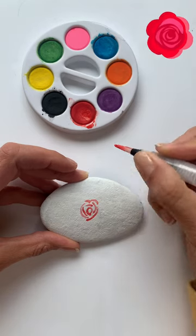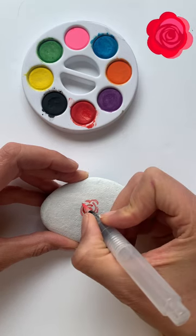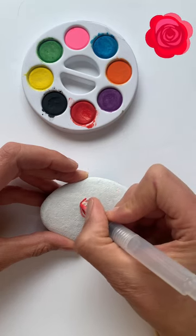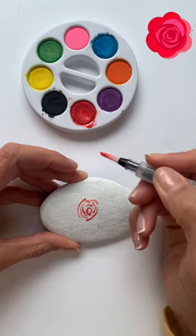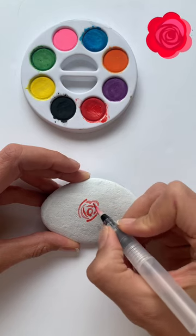You do have to dip it quite a bit, but as you can see it's starting to look like the middle of a rose. So you're going to continue just making half circles around the little circle.